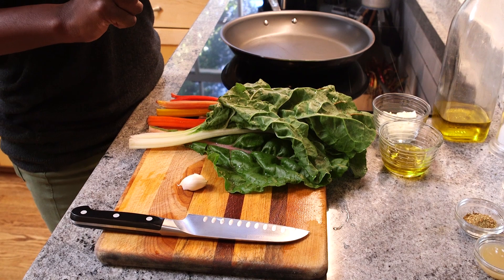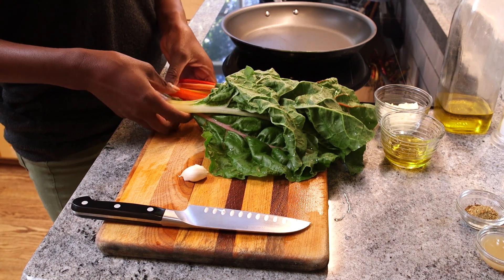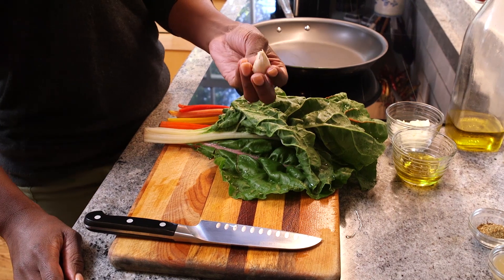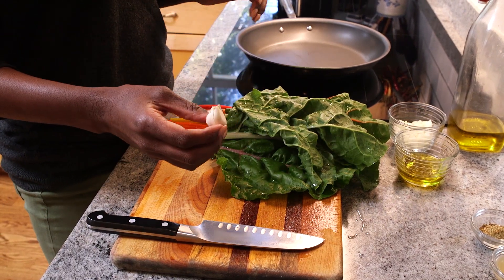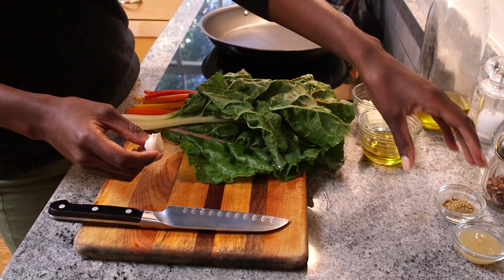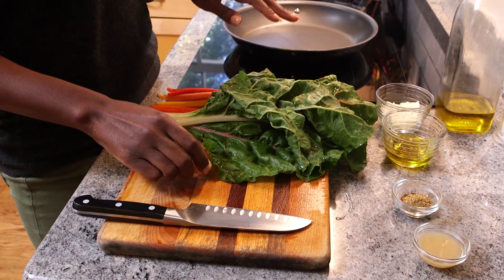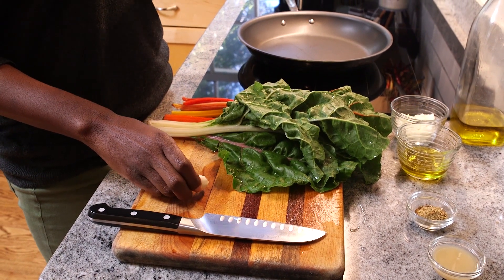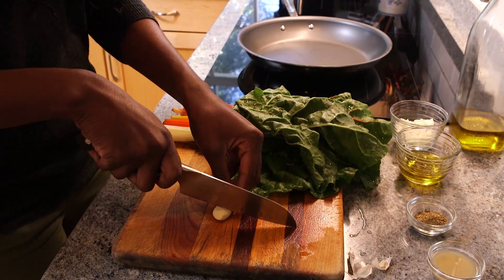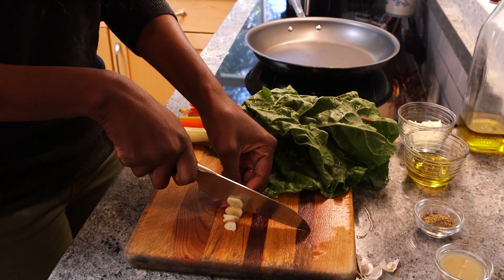Now we're getting ready to prepare our sautéed Swiss chard. As you can see it's really colorful and it's going to look nice inside of the pan. I also have a clove of garlic, and as you remember from the food box, we've got some chopped onions, extra virgin olive oil, some fresh seasoning and herbs, and a little bit of lemon juice. I'm going to show you how all of this marries together for this dish. Take off the ends and just go into chopping the garlic.